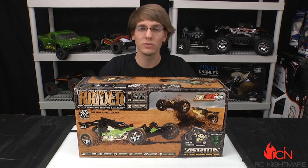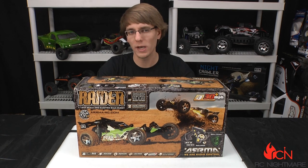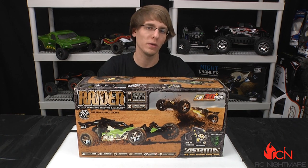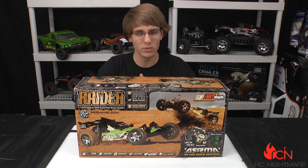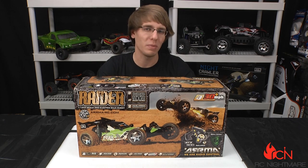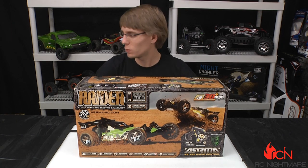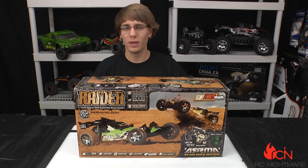Hey, what's going on guys, Brandon here for RC Nightmare. Today I'm giving you a new unboxing — this is the Arma Raider. This is a two-wheel drive, 10th scale electric buggy, and it's not your standard buggy that you see from some of the other companies. This is a Baja style buggy, so it's got a really tight-fitting body and a lot of scale looks to it. Let's open up and take a look.